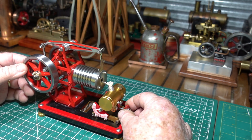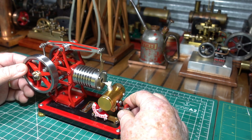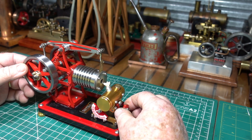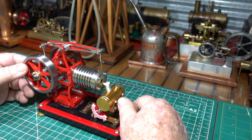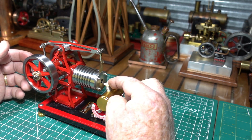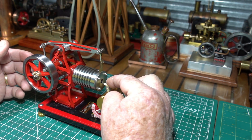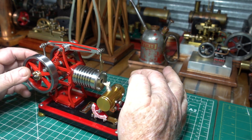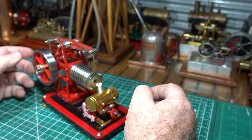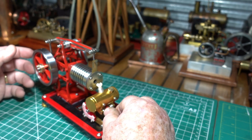It's got this burner adjustment, which I don't know if this is a novelty or it's going to be handy. Because with my other vacuum engines - flame gulpers - it's very critical. Always the distance between the flame and the engine opening there. So we'll see how that goes. That's going to be interesting.